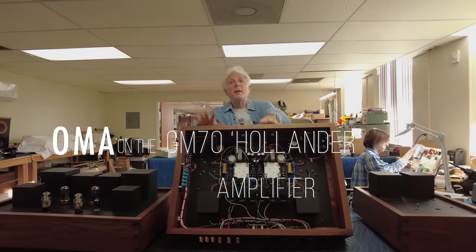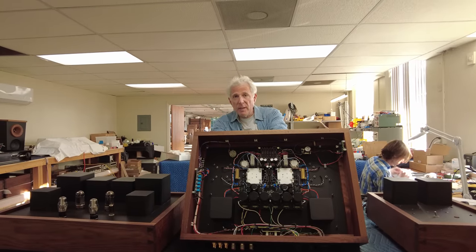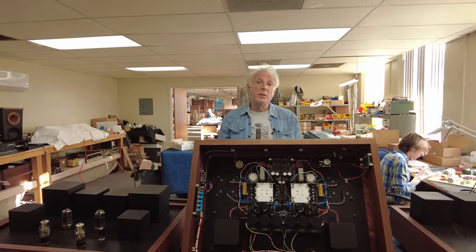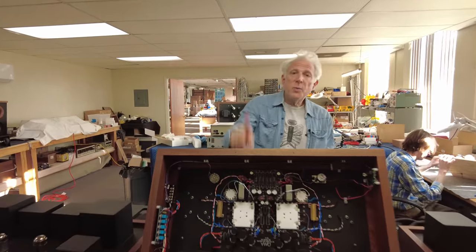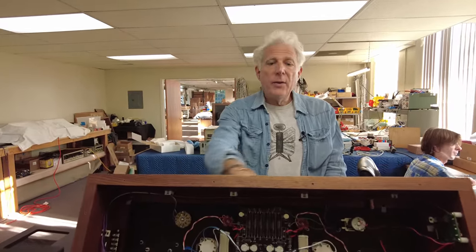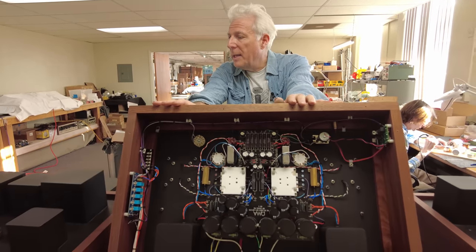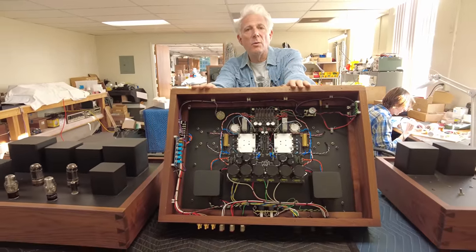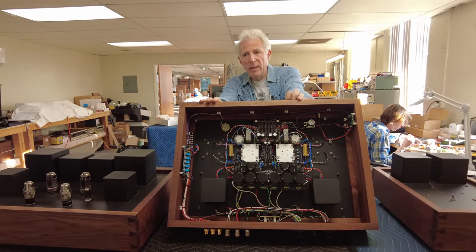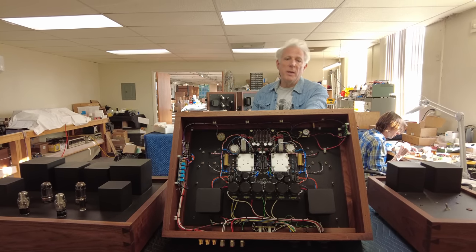Hi, it's Jonathan. I'm in our Fleetwood factory. I'd like to talk about our GM-70 Hollander amplifier and amplifiers maybe a little bit more in general. This was actually our very first amplifier and it is kind of symbolic — it gives the whole tenor for all of the LMA amplifiers. What you can really think about is the heart of an audio system, speaker system.